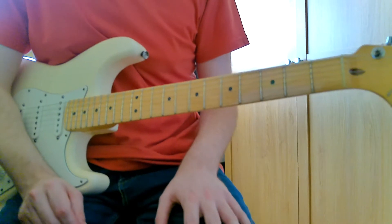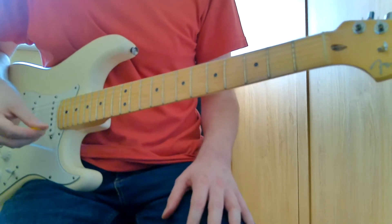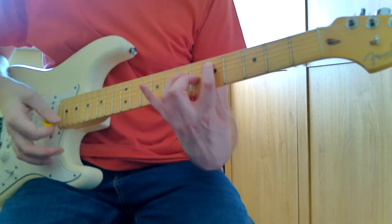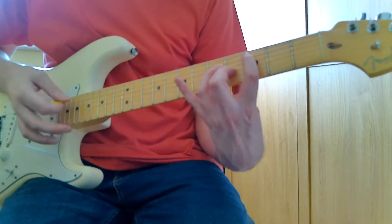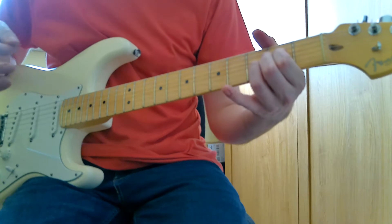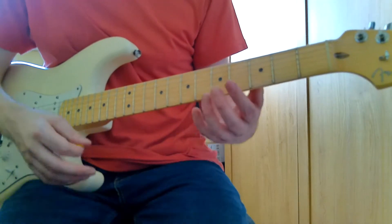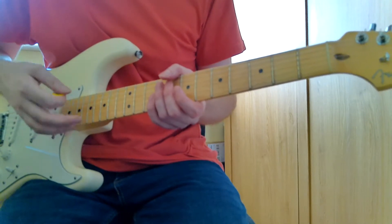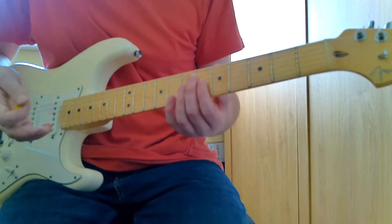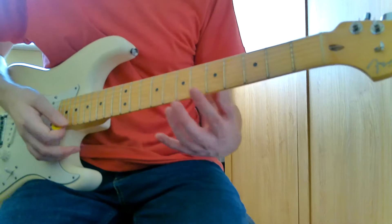Hello there, welcome back to another guitar lesson. Today I thought we'd learn 'Floaty' by Foo Fighters, one of my favorites from the first album. It may not be exactly the way Dave's playing it, but like with all my lessons, it's just to give you an idea so you can have fun with it. Hopefully this lesson will help if it's a song you've never learned before.